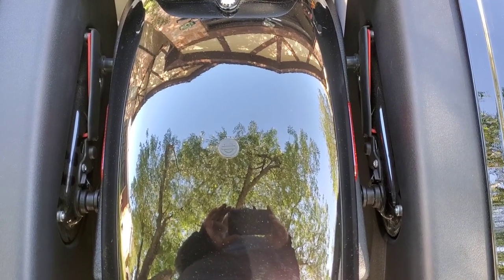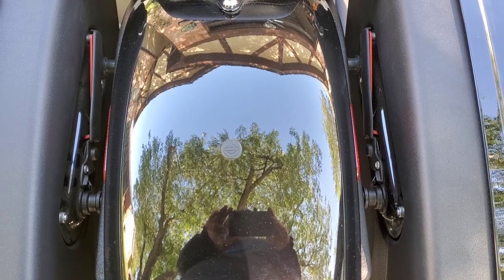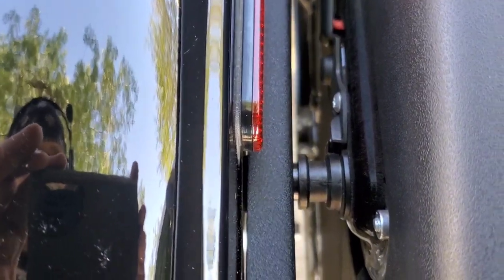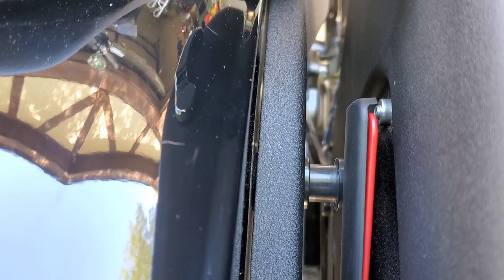And there you can see both sides — the docking kit is installed. I'll try to zoom in here for you: that's the big one, and that's the little one. Same on the other side.